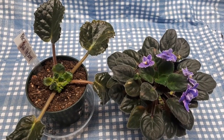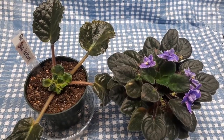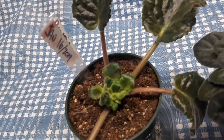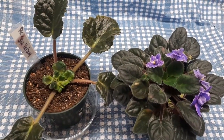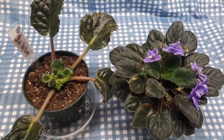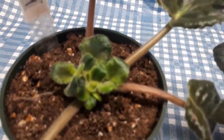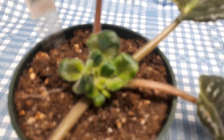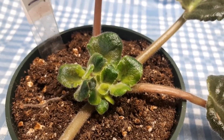Good morning dear friends. Today is March 31st and we started this experiment on January 16th on how to propagate African violets two different ways. I've counted 74 days since the beginning of the experiment and it's going quite well. You can see all the other videos — I will link them all below on how I did this and how we got here.